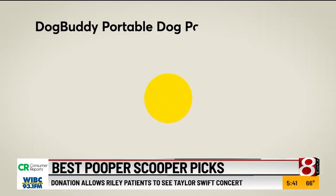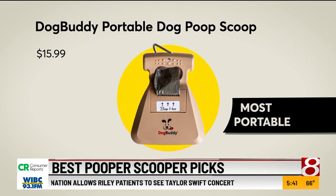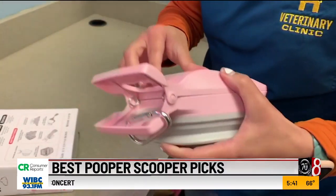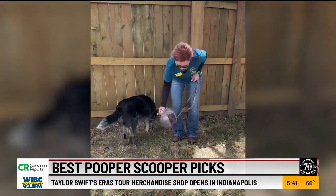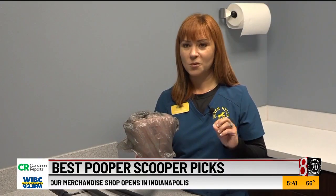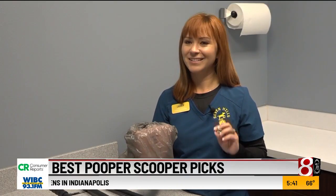Next up, it's a walk in the park with the most portable: the Dog Buddy Portable Dog Poop Scoop. It has a clip so you can put it on your backpack or on your dog leash. It does replace having to use your hands to pick up warm samples, so you don't have that sensation or possibly a hole in the bag getting on your hand.